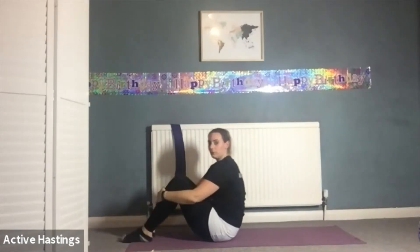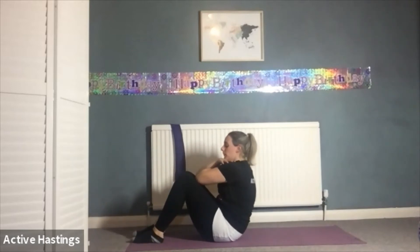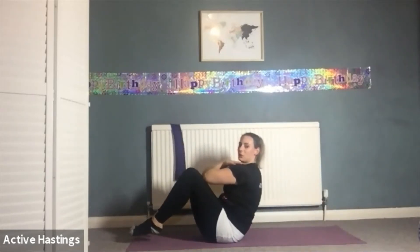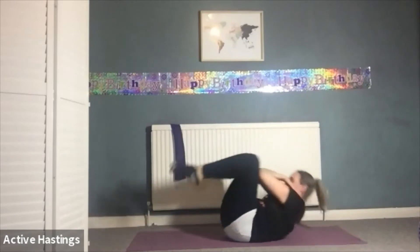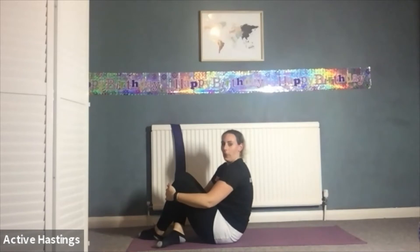The last challenge — the one that people might find the hardest — is holding on to your opposite elbow, bringing that elbow to your thigh. As you roll back and come back up, your elbow doesn't leave contact with your thigh. You're relying on your core and the momentum of your roll — not your legs — to pull you up. Well done everyone.